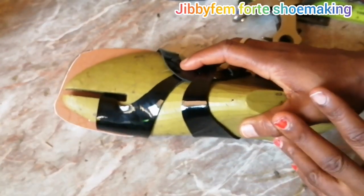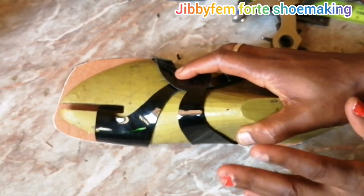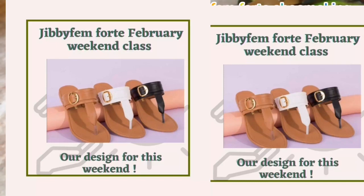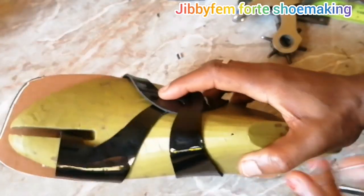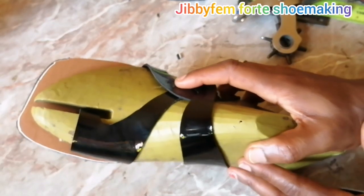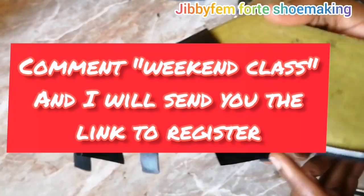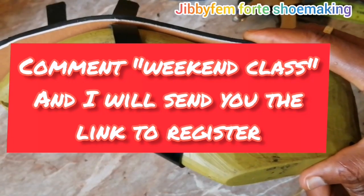I believe you have enjoyed today's tutorial. From here you should be able to complete this — it's the most critical part of this design and I think I've solved that puzzle. If you would like to join the February class or are planning for March, it's high time you start planning. We learned how to create this just this Friday and Saturday — it's a beautiful design. Thank you once again for joining me today. I still remain your shoemaker made easy tutor, Odurole Mojibola. See you next time, bye.